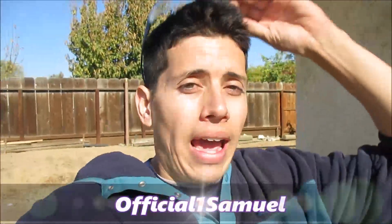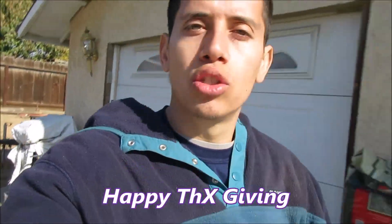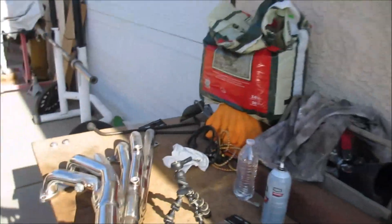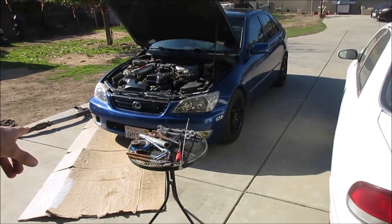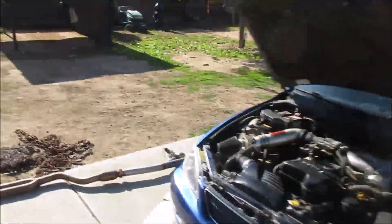Hey guys, today is Thanksgiving day and it's about time I get a day off because I've been crazy busy. If you haven't seen these around in the studio for the past six or seven months, it's the headers for the IS300. Today I'll be putting the headers on the IS300. Welcome to today's video — I'm going to be showing you how to do this. It's pretty straightforward but there are a few things you need to get right.